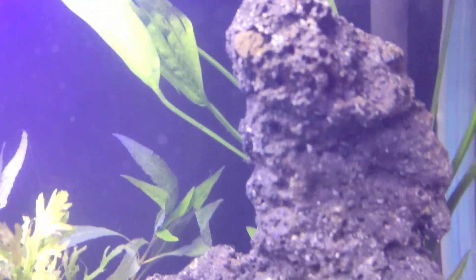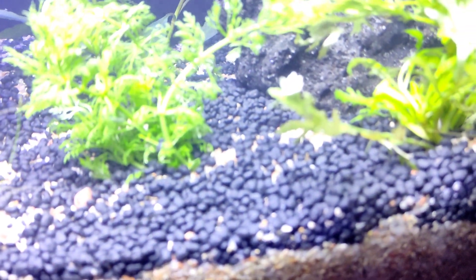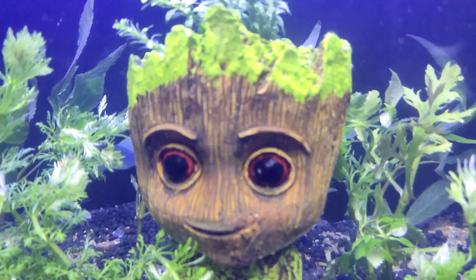The beneficial bacteria grow well in this setup. We have used different types of sand — two different types of river sand. We have used plant soil and a base filter.